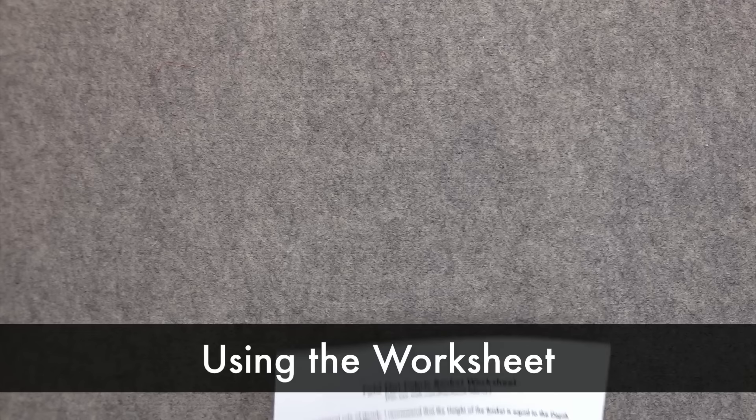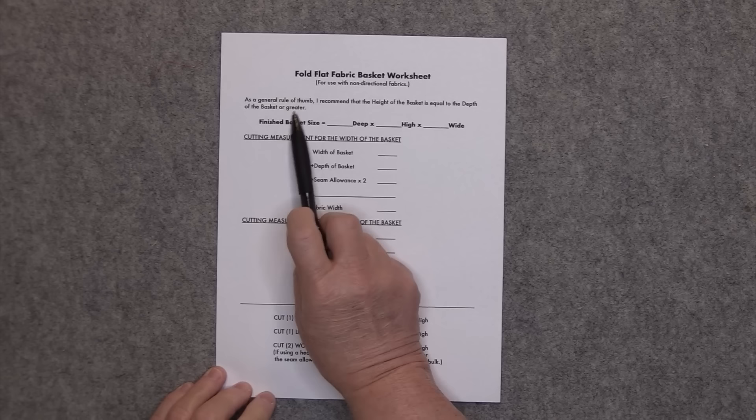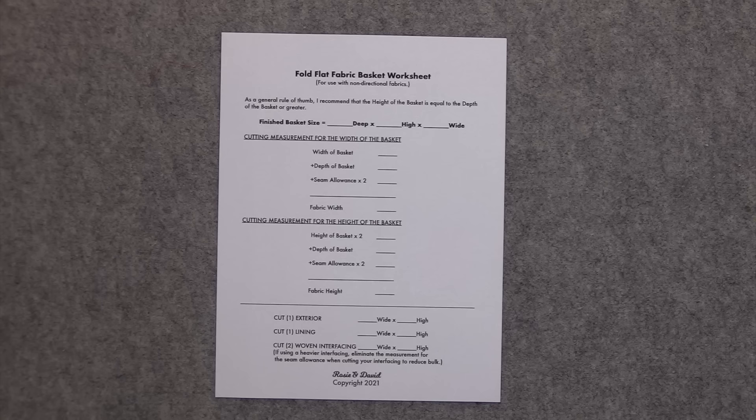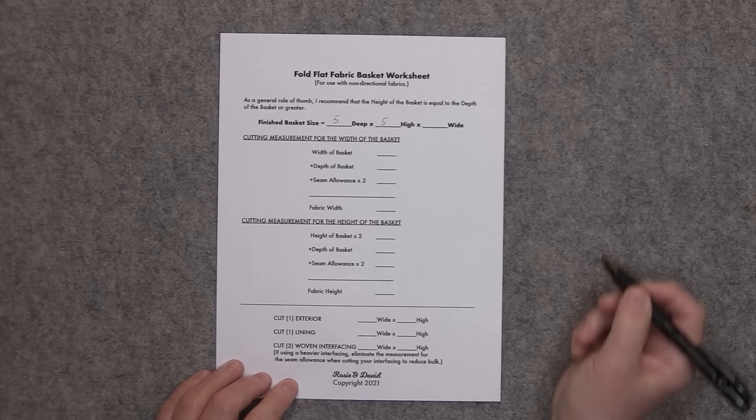Here's the worksheet that you can use to make the basket in any size, and you can find it in my Facebook group which is Rosie and David Patterns. It is for use with non-directional fabrics and as a general rule of thumb I recommend that the height of the basket is equal to the depth of the basket or greater — that gives you a well balanced basket. For the one we're making in the video, my finished size is going to be 5 inches deep by 5 inches high by 7 inches wide.